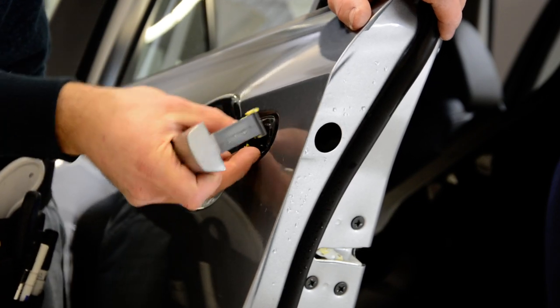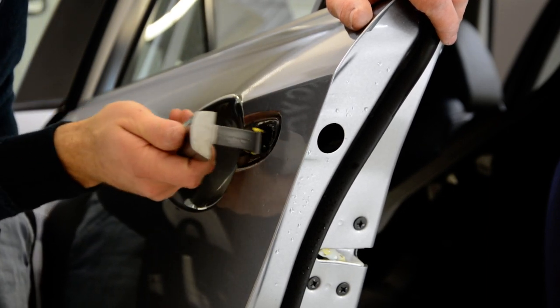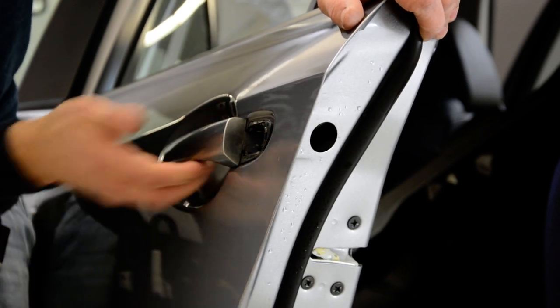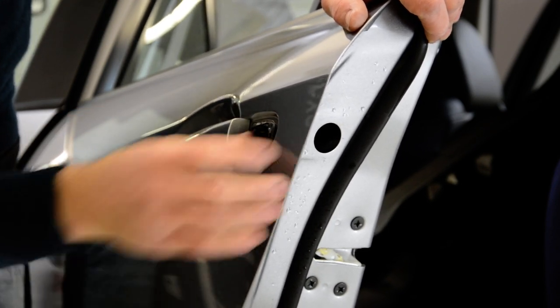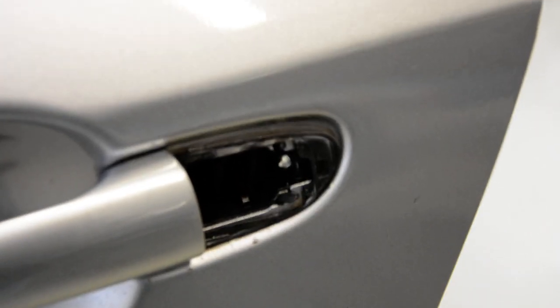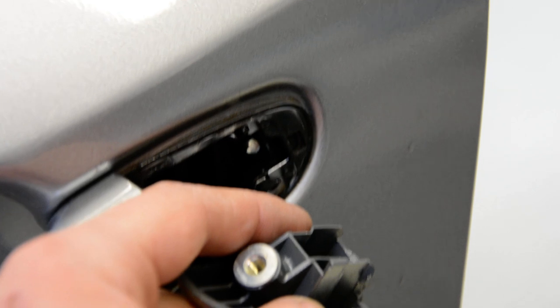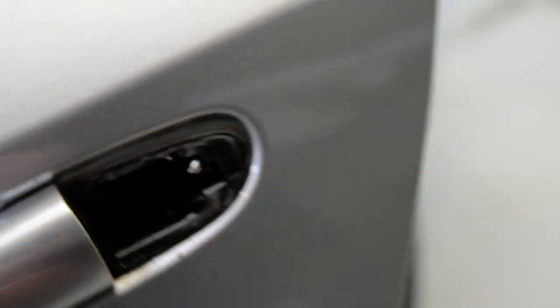I will put it back to show you. It's the same thing with your door handle here — check if it's working. I will show you inside the mechanism. This is how it looks. This is the screw that we have removed — it came in here. You need to completely remove it; that's why it didn't come off so easily.